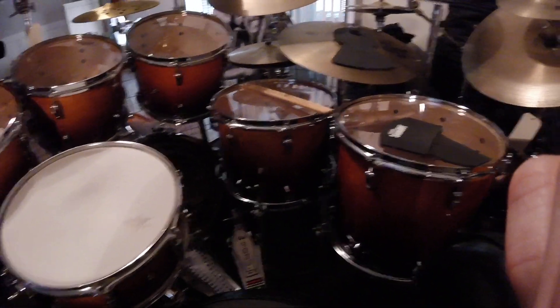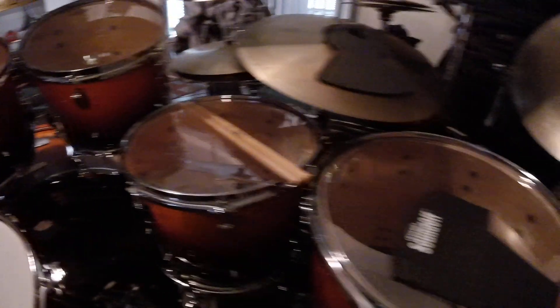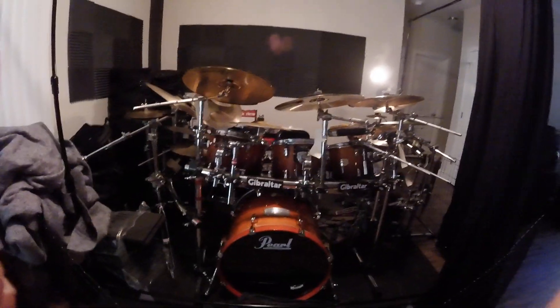So I did convert these hanging toms to floor toms with this World Max floor tom system. You can see it just mounts to the bottom resonant head lugs, and then you put your resonant rim back on there. It mounts on four places — so this is an eight-lug drum, every other lug — with a rubber gasket, and it comes with floor tom legs that attach with a wing nut and a drum key tension screw. Again, all hardware and pedals are the same — all Drum Workshop. And there's your Pearl Session Custom Maple kit.